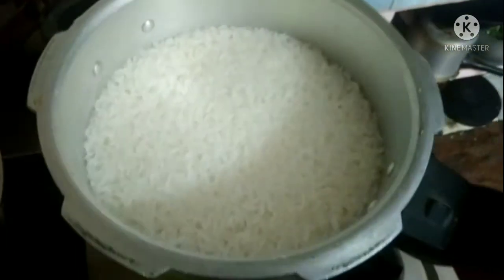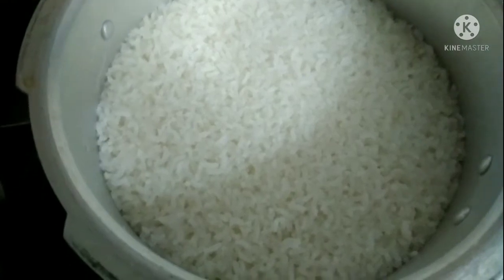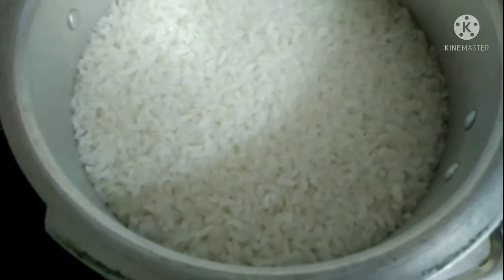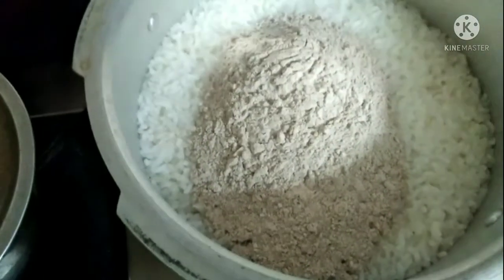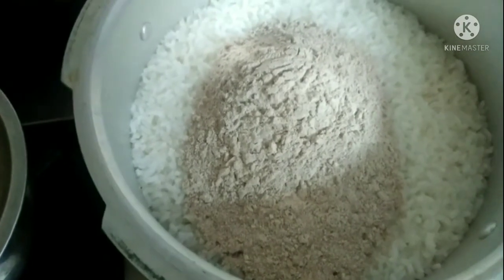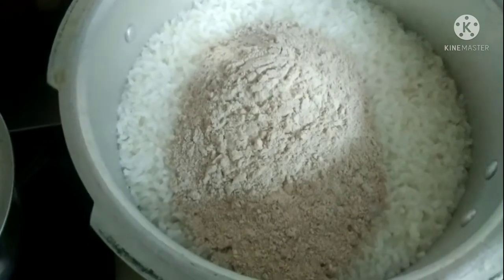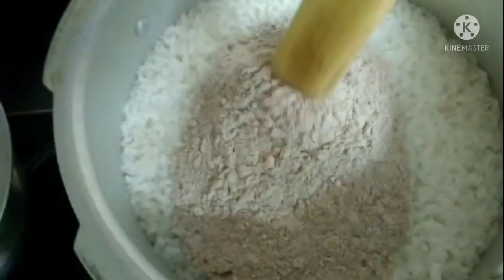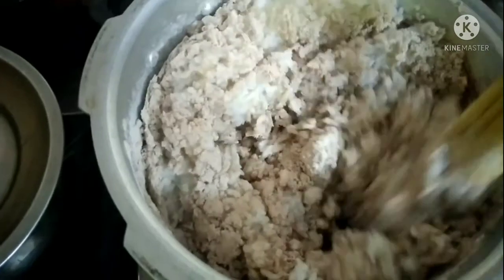Now we will cook the rice. I will cook the rice. Now we will cook on the stove. I am going to put a little oil in the pan, and I will add a little oil in the pan.